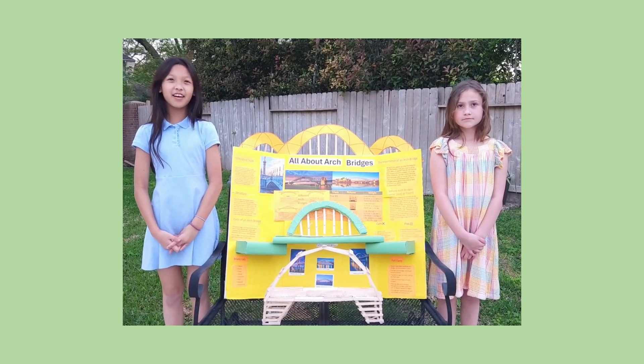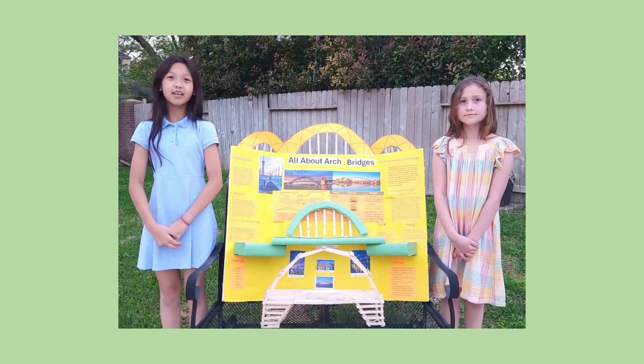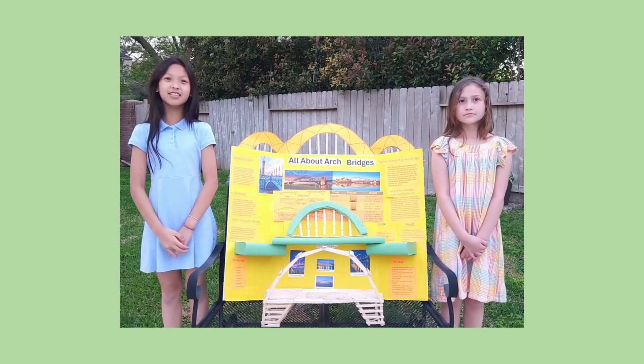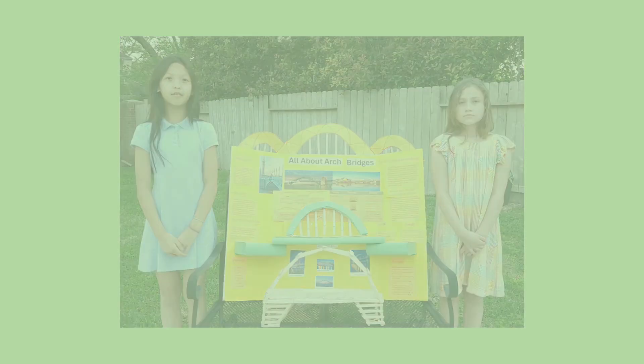Now I'm going to tell you some pros, and Amelia's going to tell you some cons of Arch Bridges. Pros: they provide higher levels of resistance, their design works well when it comes to pressure, and they become stronger over time.